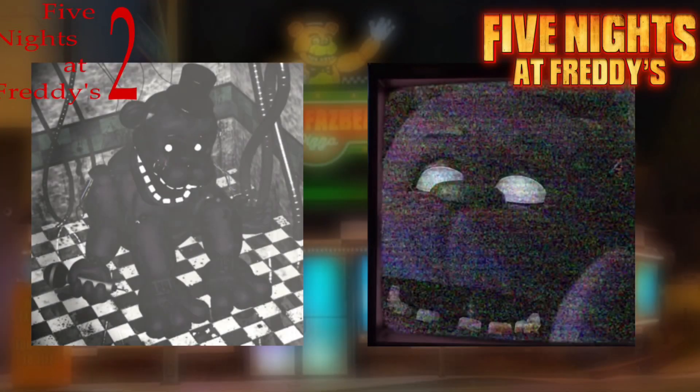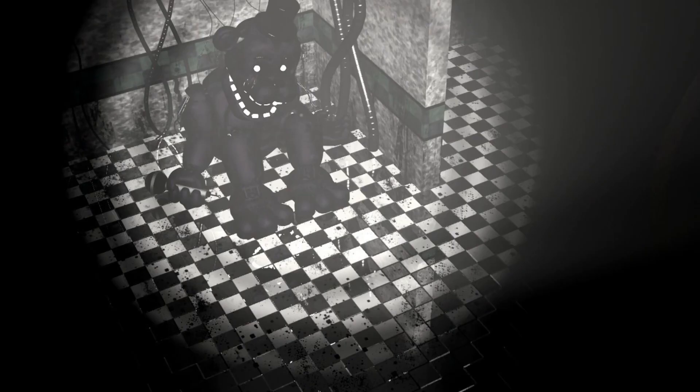Shadow Freddy in the FNAF movie has a couple of differences compared to his FNAF 2 counterpart. In the movie, he's basically just a complete recolor of classic Freddy — just purple. Whereas in FNAF 2, he was a recolor of Golden Freddy, but purple.